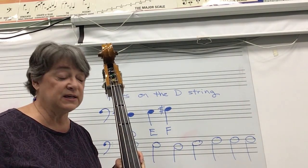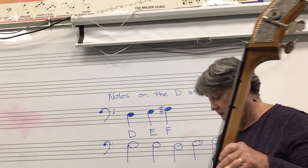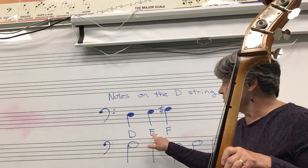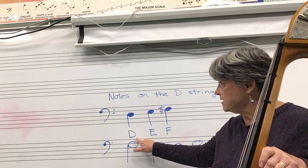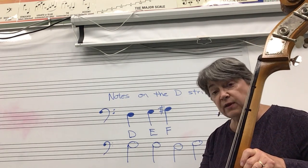Hi basses. I'm going to explain to you how to look at the notes on the lines and spaces and know what finger to put down. Here are the three notes that are on the D string. D, which is no fingers — just pulling the open string.